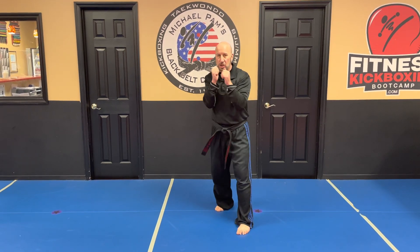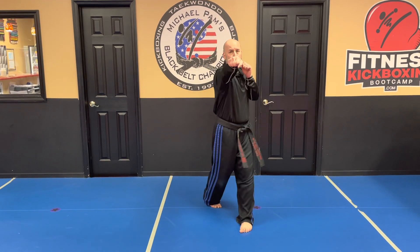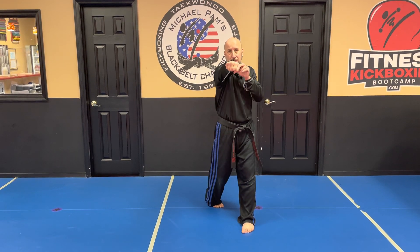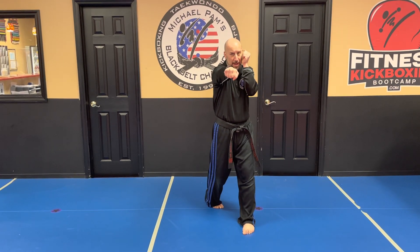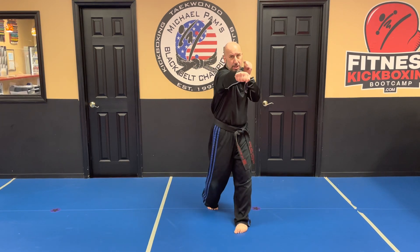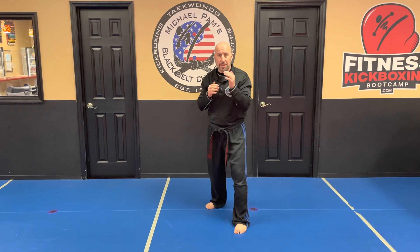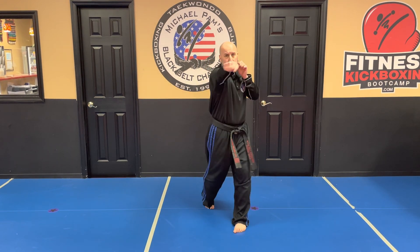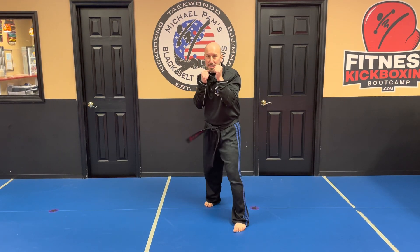Have them practice turning their body and then the backhand aimed in front of them, looking down the arm, hitting with these two big knuckles. The other hand stays up protecting them on this side, so they have their shoulder protecting this side and the hand protecting this side. Punch and come back — rotating the body, the back leg rotates, and come back. Punch and come back. Quick snap.